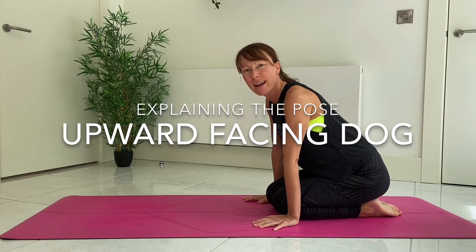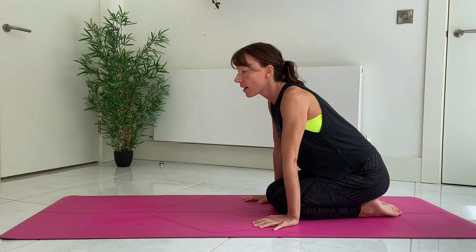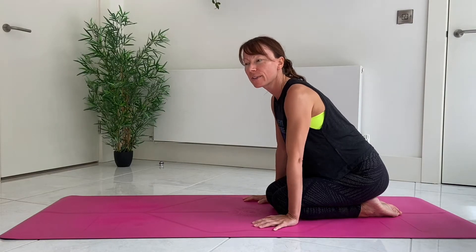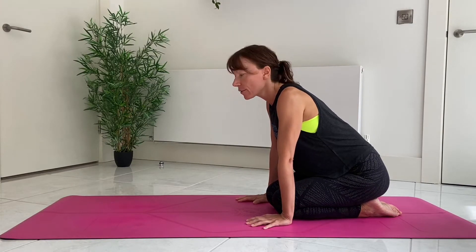Today we're going to run through how to get from Chaturanga to Upward Dog. A lot of people are struggling with rolling over the toes — it is quite a tricky thing to do. Sometimes you have that fear that maybe the toes are going to snap. You don't have to do that though; there are other options.